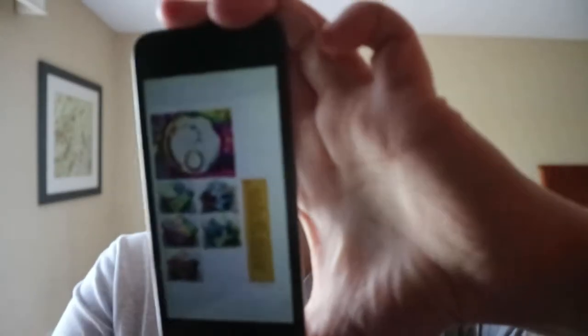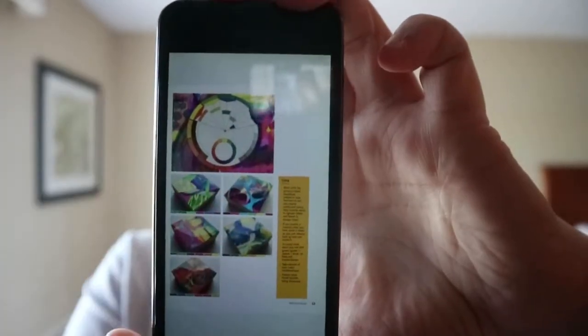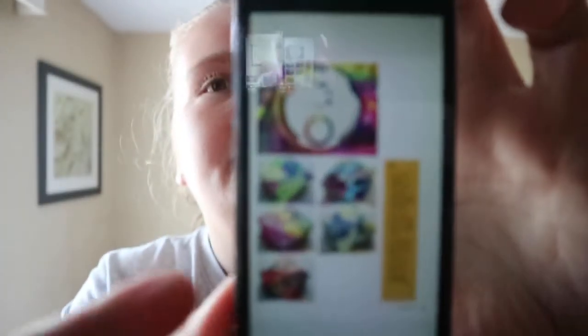You get tips in these orange boxes. For this section, it's just showing color combinations.